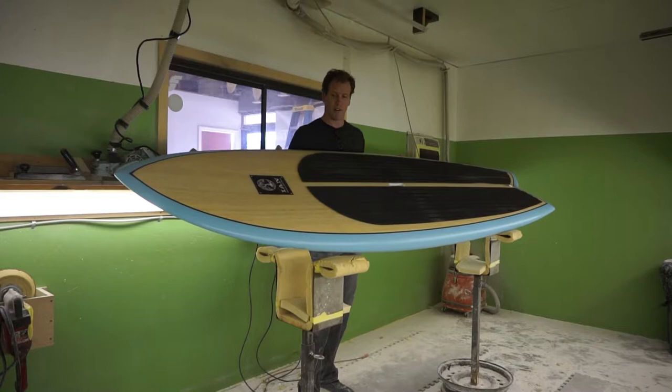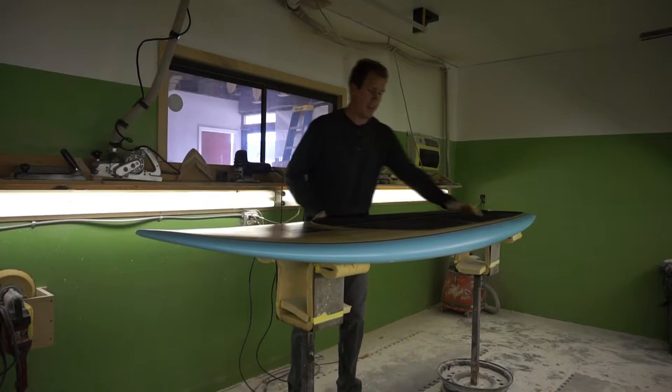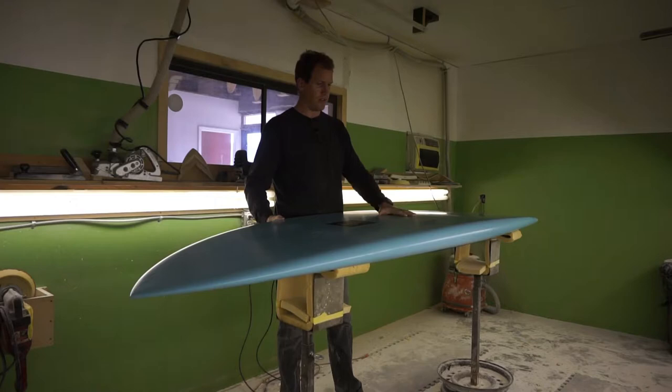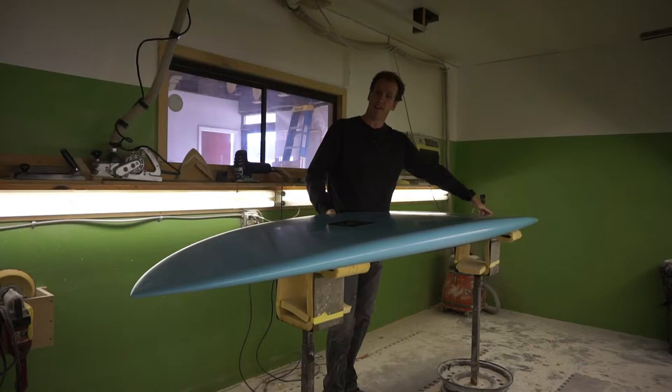As you can see, it's got a pretty traditional fish outline, but what it allows the SUP surfer to do is really reduce your board length and increase the performance of your surfing on a stand-up paddleboard. This board has a subtle single concave through the center, blended into a double concave with V off the tail. It's usually run as a quad fin.